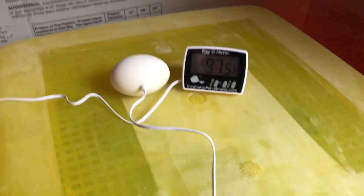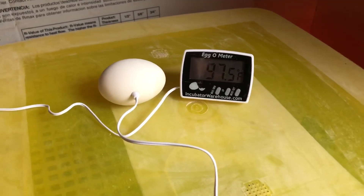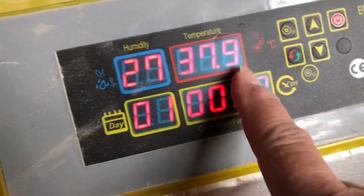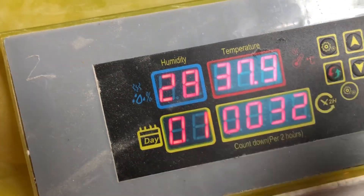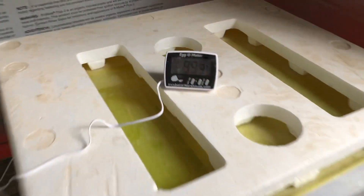I believe it's fairly accurate — so far it's showing about one degree different than my other gauge. We'll see how it works.